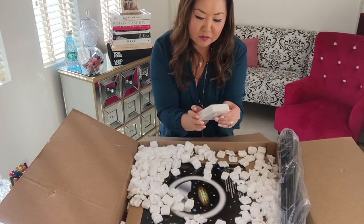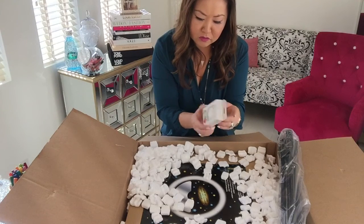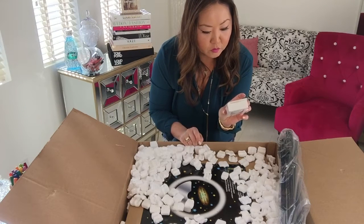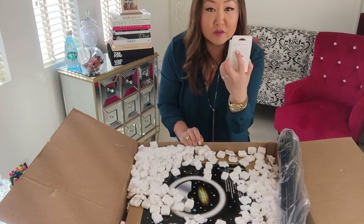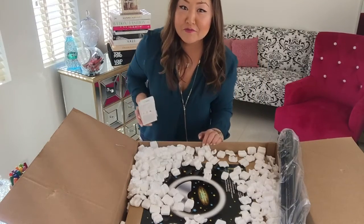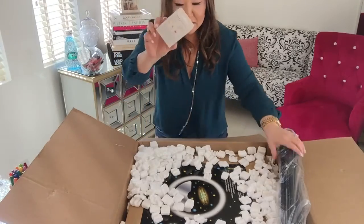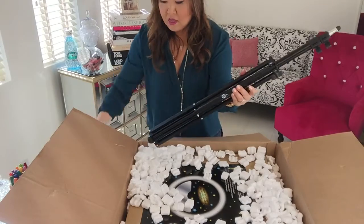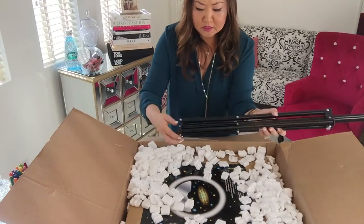Hey, there's a remote shutter — that didn't come with my first one, they just added that. It's a remote shutter so that you can control your smartphones. It works with Samsung Galaxy, iPhones, iPads — you can remotely turn it on and off. Kind of needed that for today. So that comes in there as a bonus.